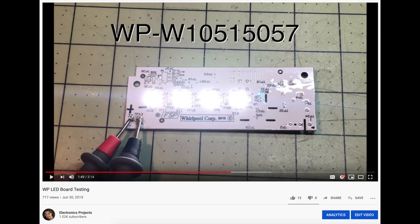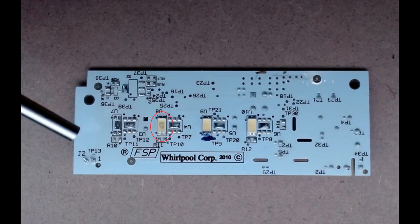Hey guys, this is a follow-up video I'm doing on these LED boards by Whirlpool for their side-by-side refrigerators. I showed you in a previous video how to test them — both the 120 volt board as well as these DC boards — and as you can see on this one, I have a defective LED. It's the one circled in red. It's got that mark in it, so if you see that mark, it's definitely defective and has to be replaced.